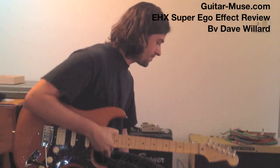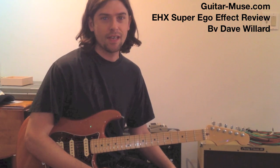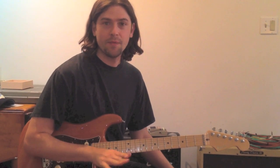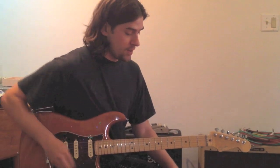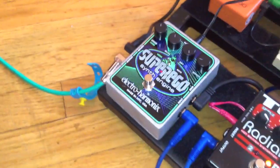With this pedal, basically what you do is freeze the chords and notes and create really interesting soundscapes like synthesizer pads and that kind of sound. Coming right in here, we're going to get a close look at the Super Ego. I have it on my pedal board right now.